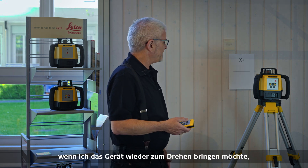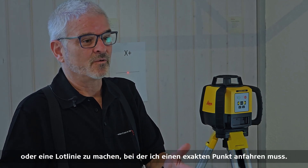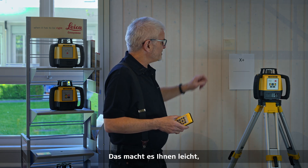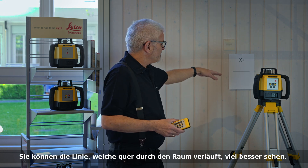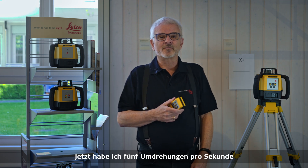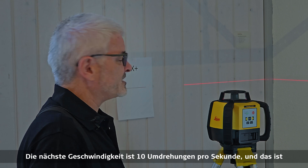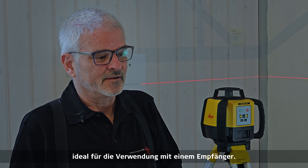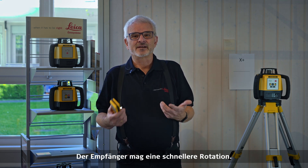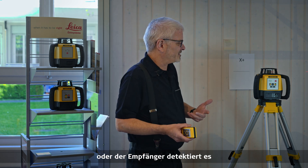Another function is variable speed. Right now it's making a single dot — perfect for plumbing or a plumb line when I need to go to an exact point. Push it once and it starts going at 2 RPS (two revolutions per second), making it easy to work without a receiver because your eye can see the line going across the room. One more push gives 5 RPS — a smoother line still visible at longer distances. The next speed is 10 RPS, ideal for use with a receiver outdoors, where the faster rotation makes it much easier for the receiver to pick up the signal.